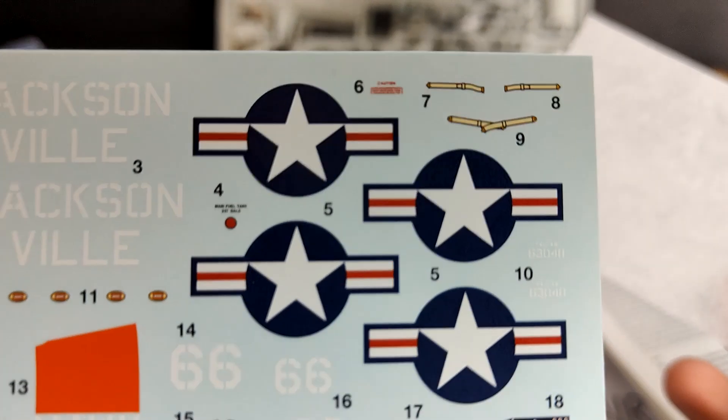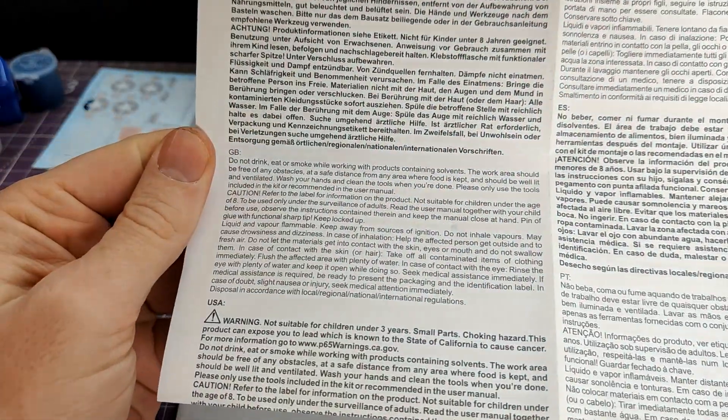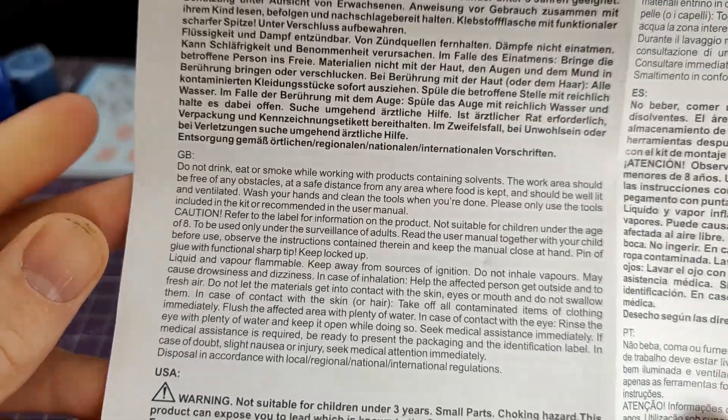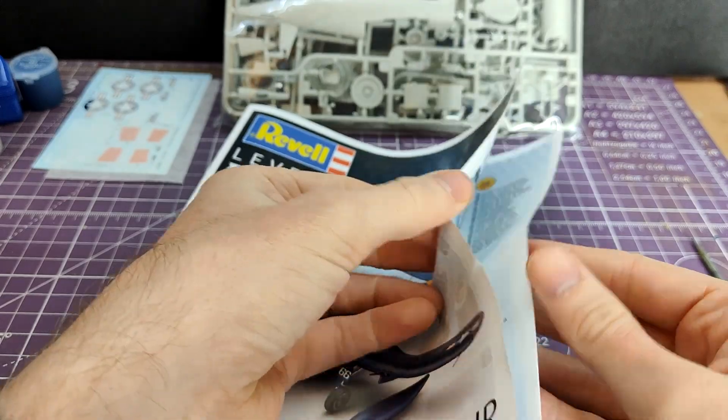They look very nice. Note the seatbelts on there - this is more complicated than just a starter set. There are warnings on this big piece of paper: do not drink, do not insert into orifices, don't set fire to the cement - all the usual sort of stuff.